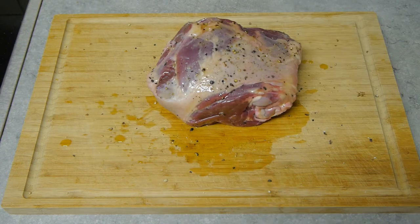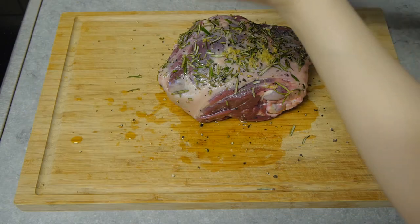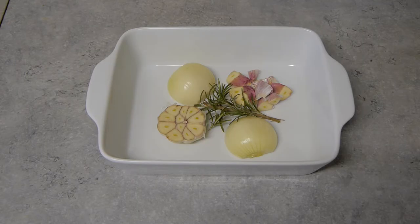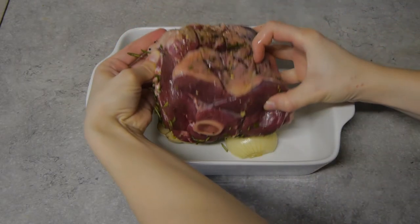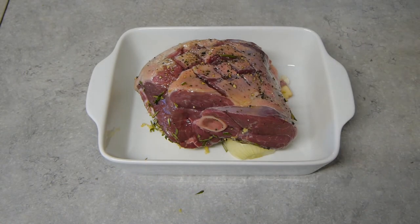On the bottom side, I'll also sprinkle some more chopped rosemary and lemon zest. Then we'll place the lamb in a baking dish on top of a half onion and head of garlic, so it's slightly elevated.